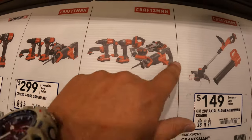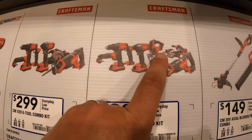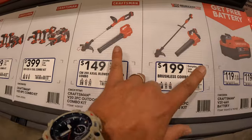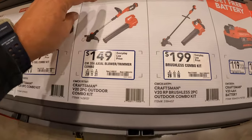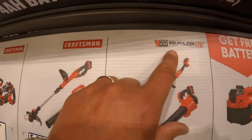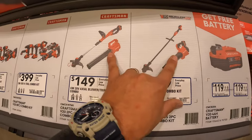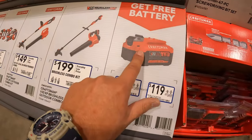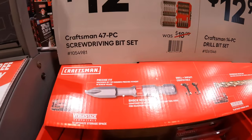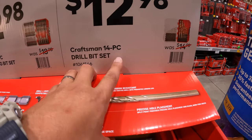$399 for the eight-tool combo kit: oscillating tool, drill driver, light, impact driver, jigsaw, orbital sander, circular saw, and reciprocating saw. Or two versions of a string trimmer and blower — the brushed axial blower-trimmer combo for $149, and the brushless RP for $199, both as kits with batteries. Craftsman also has $12.98 for a 47-piece screwdriver bit set, or the 14-bit drill bit set for $12.98.